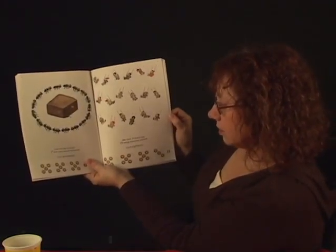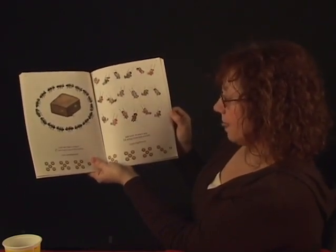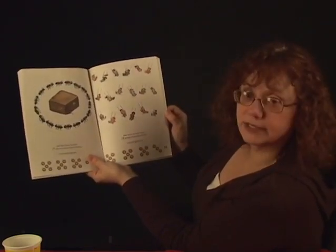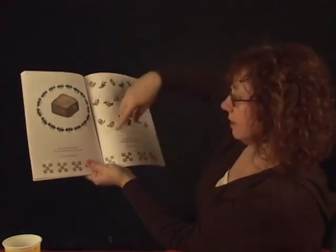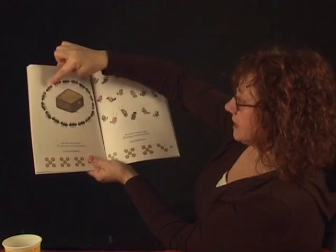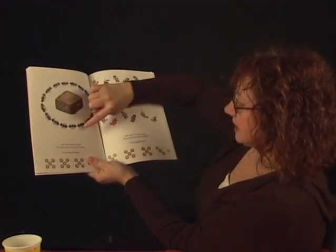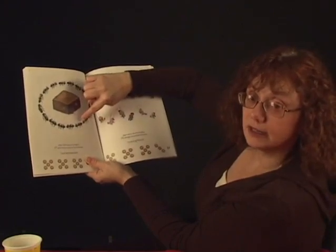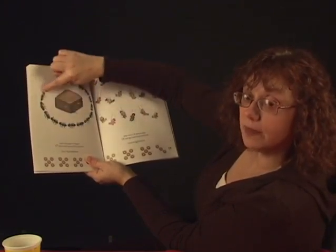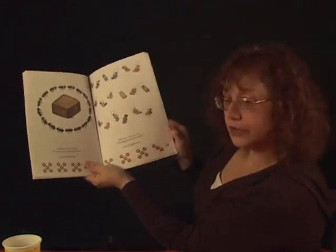Look! Who else is hungry? Seventeen ants march around the brownie. Count seventeen: one, two, three, four, five, six, seven, eight, nine, ten, eleven, twelve, thirteen, fourteen, fifteen, sixteen, seventeen. The ants go marching round the brownie. Did you count seventeen?